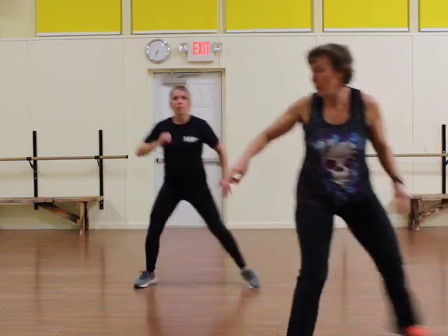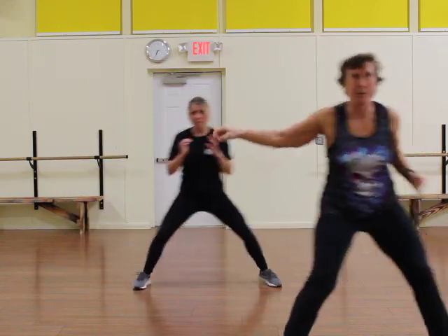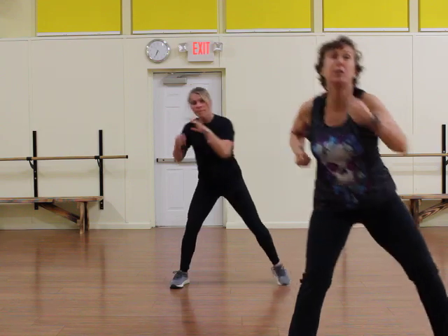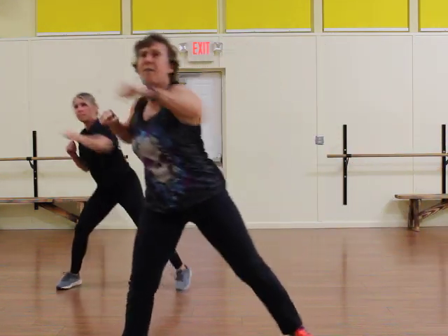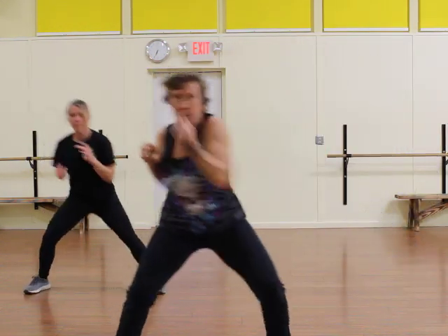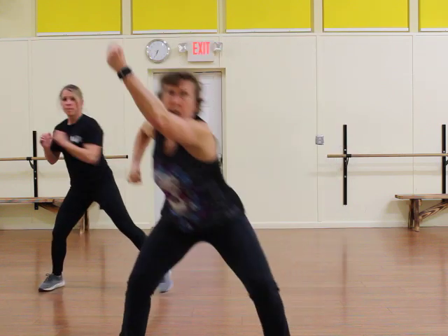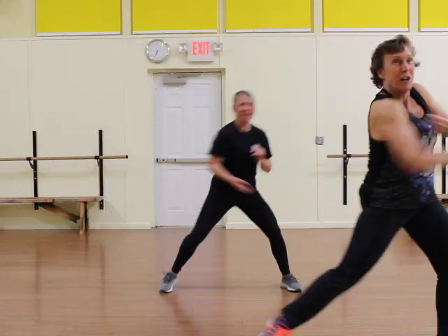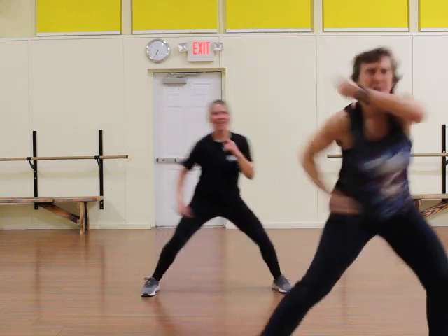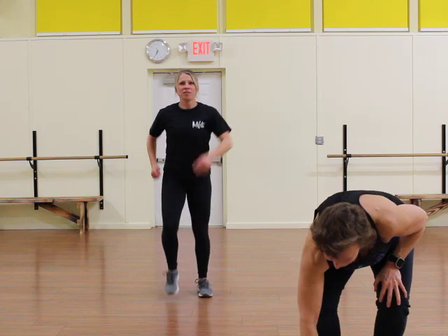We're going to change it to uppercut. One, two, three — ready? Four, five, six, seven, eight. One, two, three, four, five, six, seven, eight. Four. One more. Now change it to uppercut. One, two, three, four, five, six, seven, eight. One, two, three, four. Here we go. One more time. Change it to an outside block — watch. One, two, three, four, six, eight. One, two, three, four. Do it again — one, two, three. This will be the last one. We're done. Now stay there and march. March. Stay there. Awesome. Song number one is done. How do you feel?